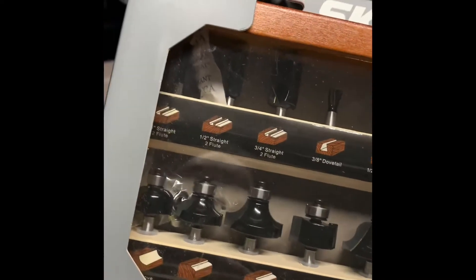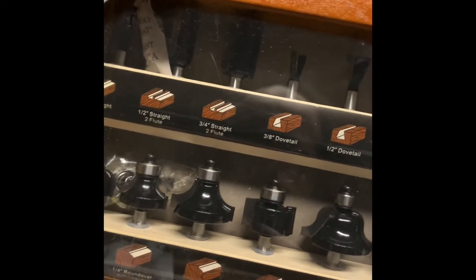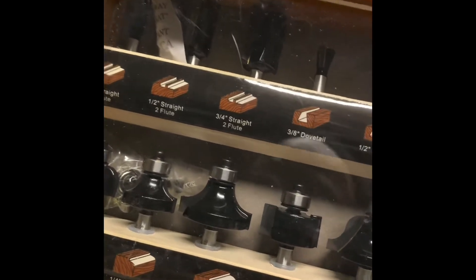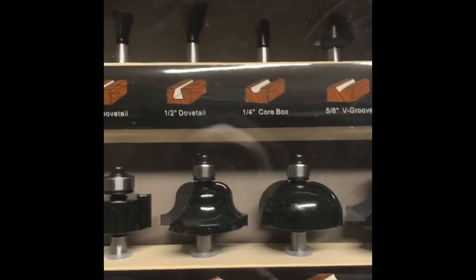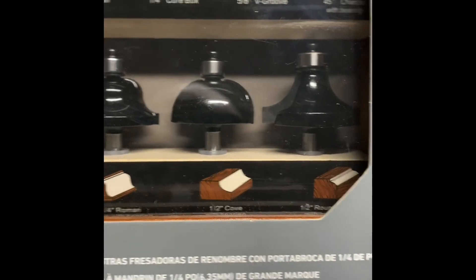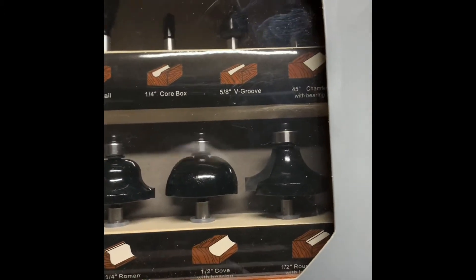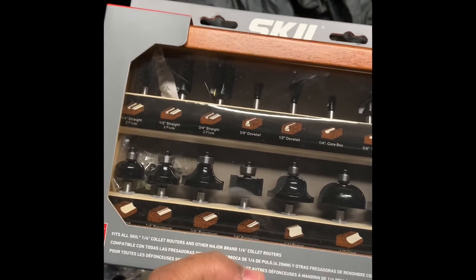This was like the most — I watched all these different videos on YouTube about router bits. I found this at Lowe's; that's where I got all the stuff. It's 15 different router bits, all different sizes. It's got a picture of what each router bit does to the wood, which was awesome because that was my biggest concern — like, what shape is it going to make? Now this shows me what it does. So when I get ready to start making my center console, I know exactly what I need to do. This thing was like $69.99.